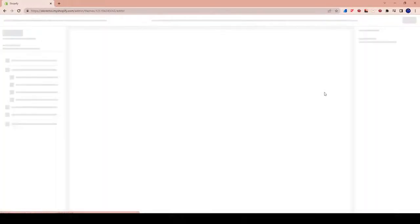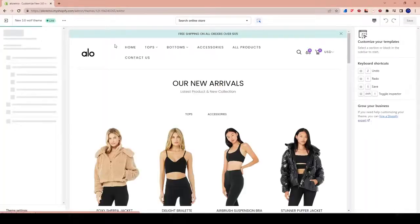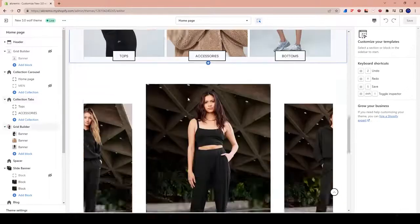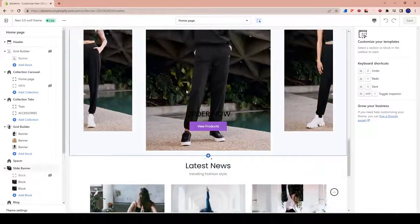Hey everybody, welcome to the next episode of our Shopify build series. We're using the Wolf of Shopify theme to build this epic Shopify store that you guys are seeing here today.